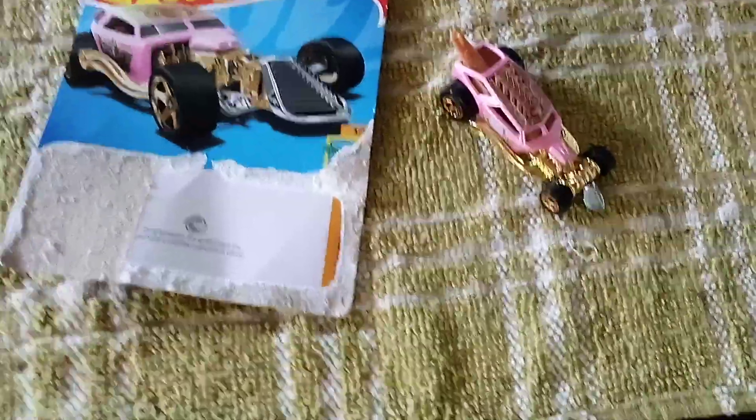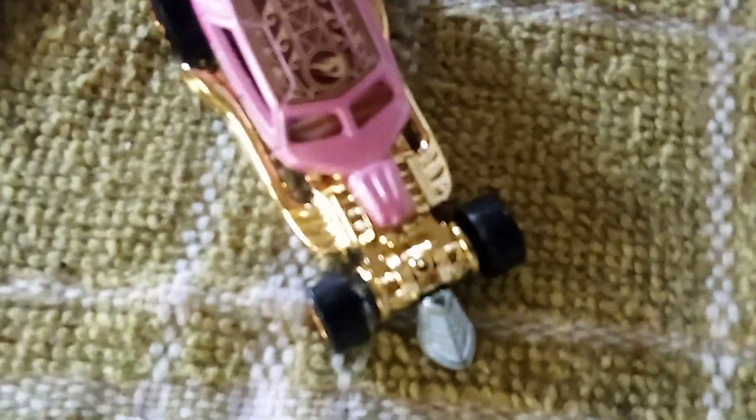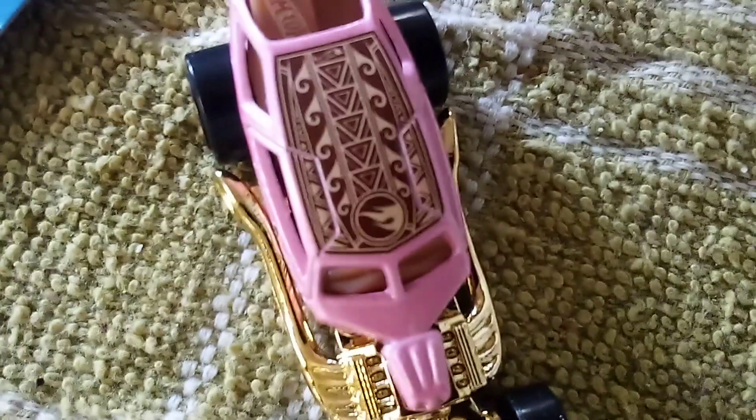That's my collection. This Surf Crate is a treasure hunt. Let's take a look — there's a treasure hunt badge right on the roof.